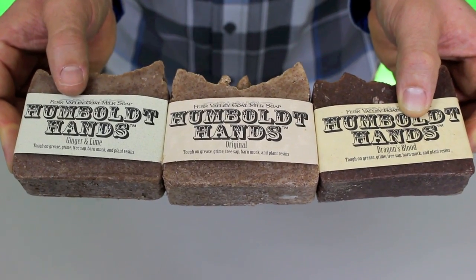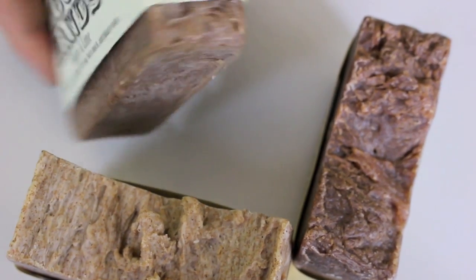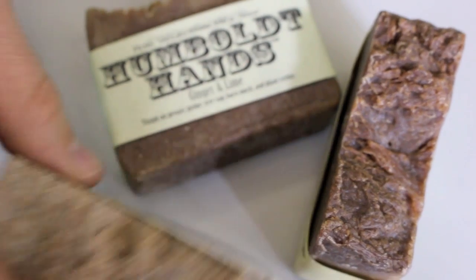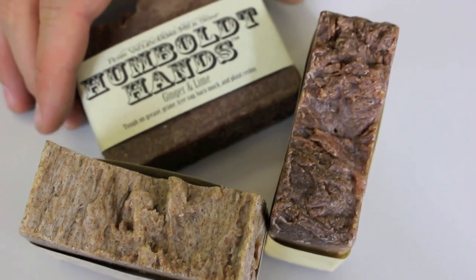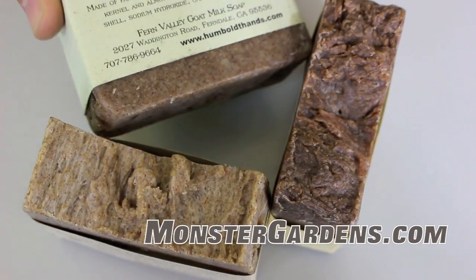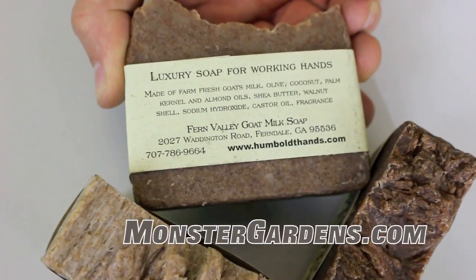The ingredients of the Humble Hands — it's all natural. It's goat's milk, olive, coconut, palm kernels, almond oils, shea butter, walnut shells, sodium hydroxide, castor oil, and just a little bit of fragrance. All natural.